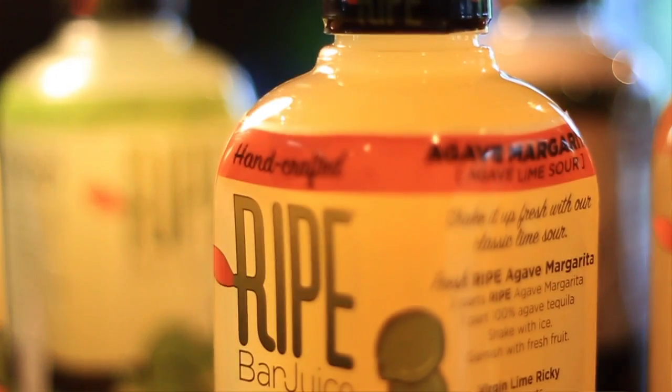It's like a Mezcal margarita, so check it out. Really simple — two parts Ripe, one part Wild Shot Mezcal. You're gonna love it. Fill your serving glass with ice.